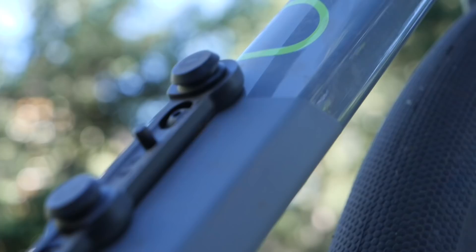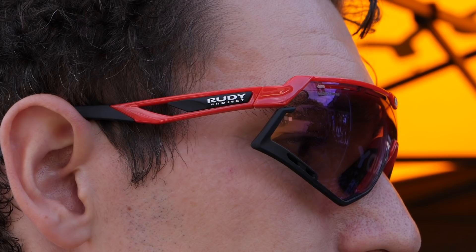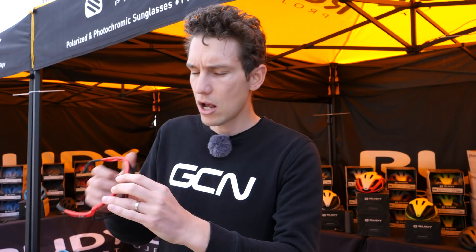We've stopped by the Rudy Project booth — makers of helmets and also eyewear. I was hoping to catch a glimpse of their new Defender graphene shades, but alas the graphene-infused ones aren't here. Instead, I've got the other Defenders. The difference between these and the graphene ones is actually just in the frame material, but all the other cool bits are there. They've got Rudy Project's adjustable temples so you can tailor the fit, and also the nose piece as well. The styling has been modeled on the aggressor shades that Rudy Project produced in the early 90s. The lenses are photochromic ones — they'll go from almost completely clear to heavily tinted, automatically changing the tint depending on the light conditions.